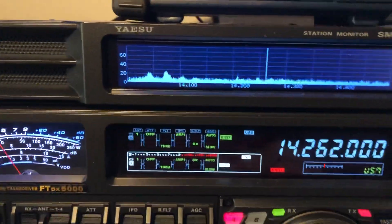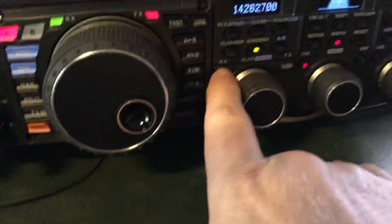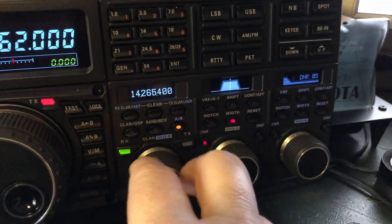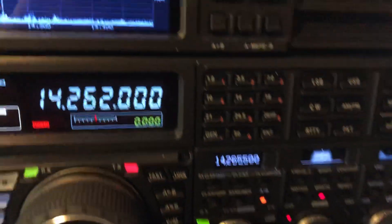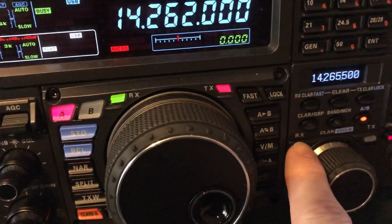First of all, in case you didn't know, this is a dual receive radio. When I put it in dual receive and turn on the second receiver, the sound from VFOB comes out — okay, I've got somebody tuned in here. Their audio is coming out of the right speaker, and now I'll move over to the left speaker — I've got another conversation over here. So that's the first thing that happens when you engage the second receiver.